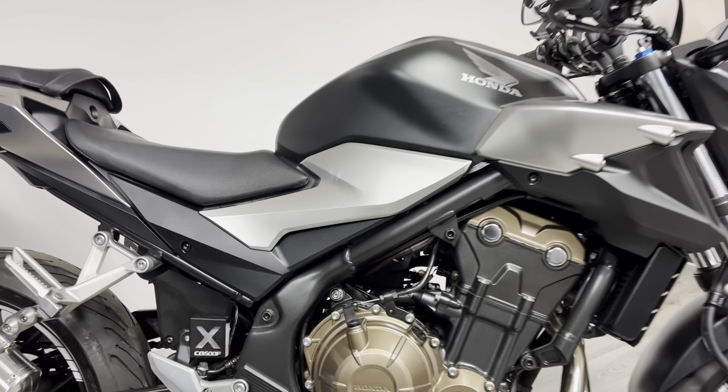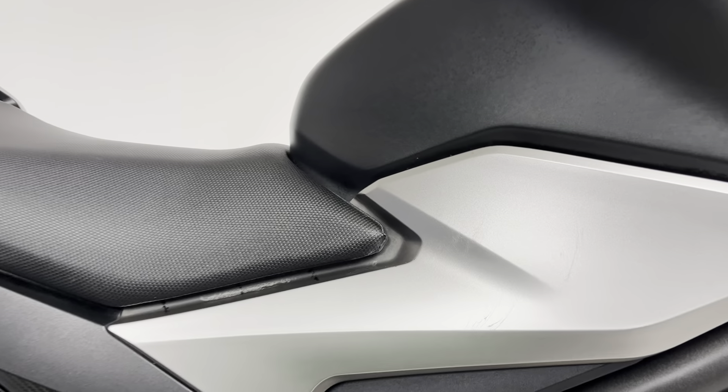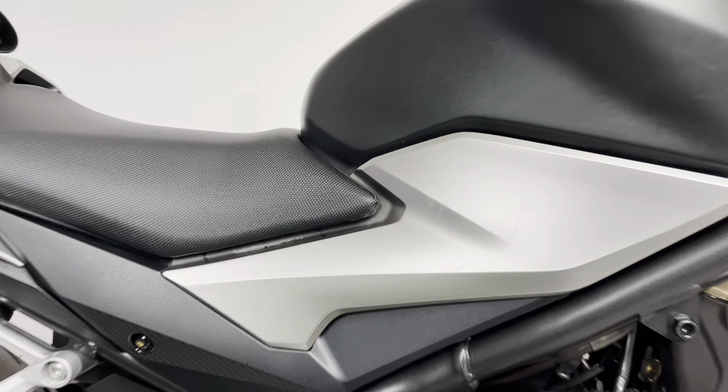Around this side, there are a couple of little marks just on the engine casing, and also a couple of rub marks on the fairing on this side — probably made by someone's knee.